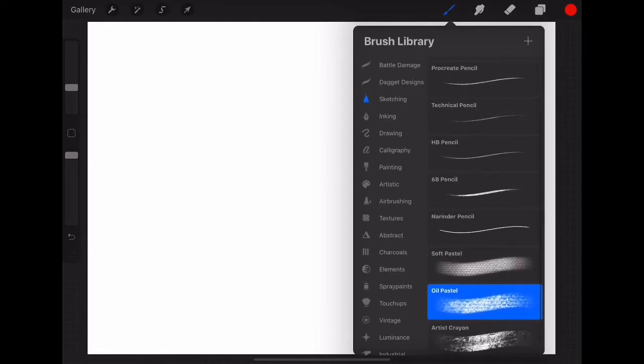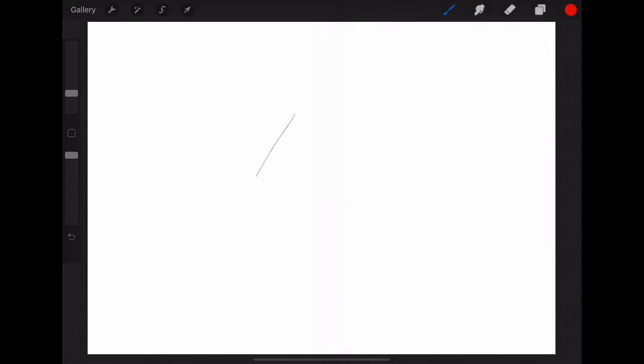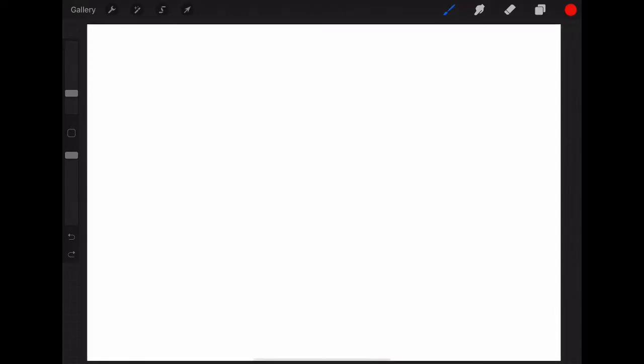I'm going to be using a pencil to sketch to start with. You can use a HB pencil, or I'm going to be using the NiceSketcher from the Battle Damage Brush Pack by Dave Tevenil. Check it out if you haven't already — it's a great brush pack. To start this one out, we're going to use our usual format and draw a circle, which will give us the shape for our head.